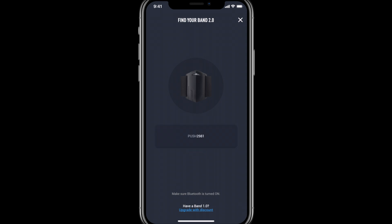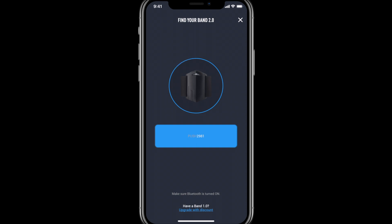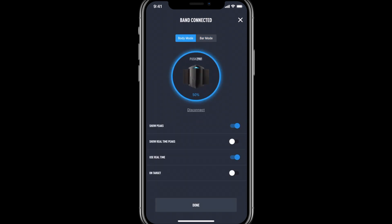I'll now be able to select the band I'd like to pair. Once our band is connected, we can toggle between body or bar mode depending on the application. We also have our battery level as well as the ability to disconnect the Push Band.